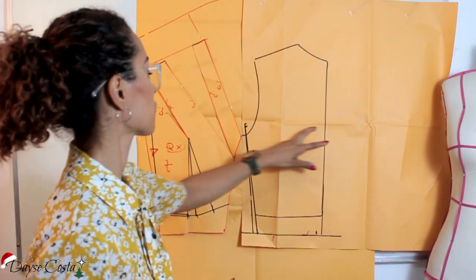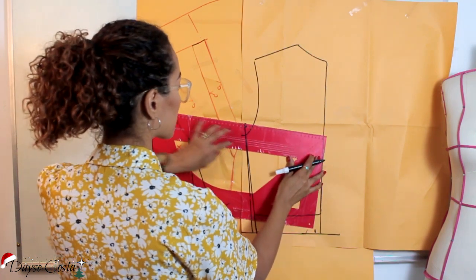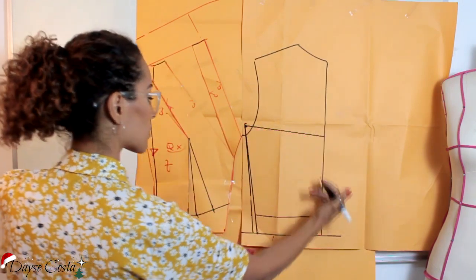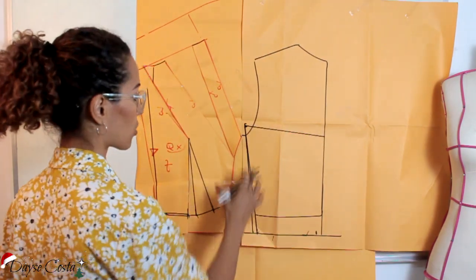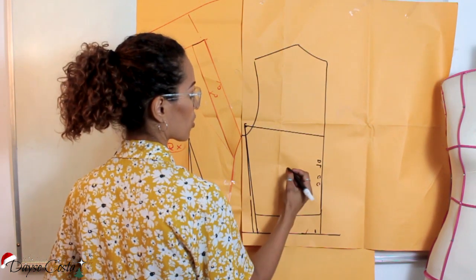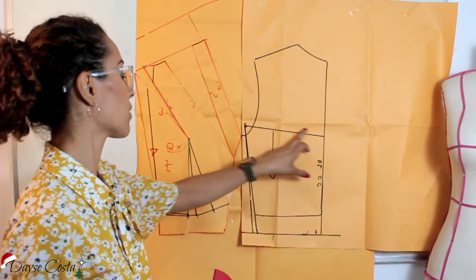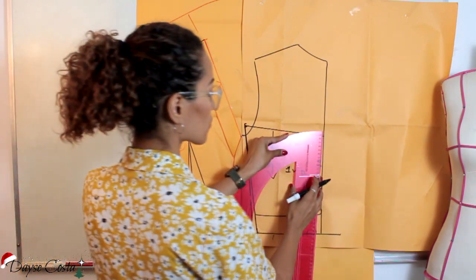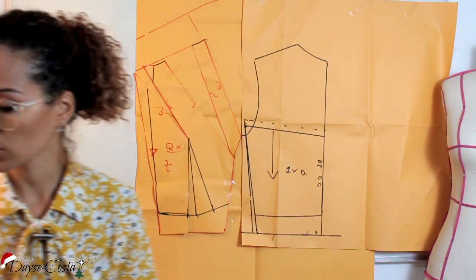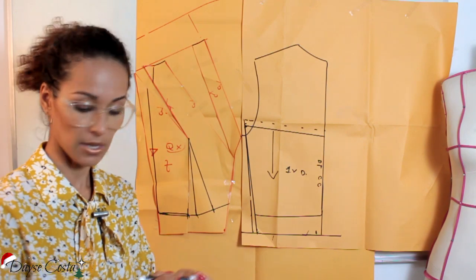E o que eu vou fazer? Eu vou deixar aqui frente única. Eu vou descer. Posso colocar reto, mas eu prefiro dar uma inclinada, porque as nossas costas têm esse fundo — ela dá essa afundada aqui no meio, então isso ajuda. Então, aqui é a minha peça das costas, que não tem segredo nenhum. Vou cortar aqui na dobra do tecido, centro costas, uma vez só na dobra. A da malha. E aqui em cima eu vou colocar um acabamentozinho de elástico. Então, eu vou subir 1,5cm aqui, pra poder fazer a virada do elástico. Só isso. Agora é só cortar o molde.